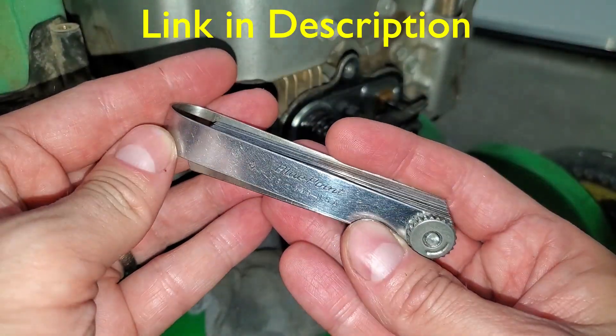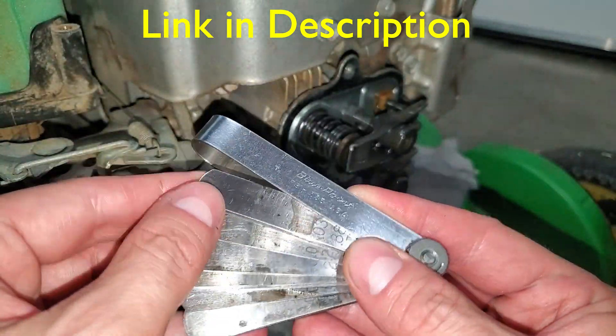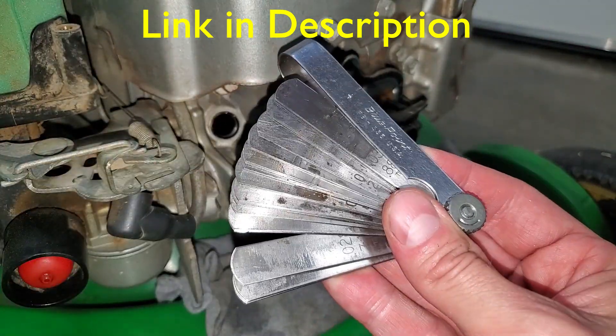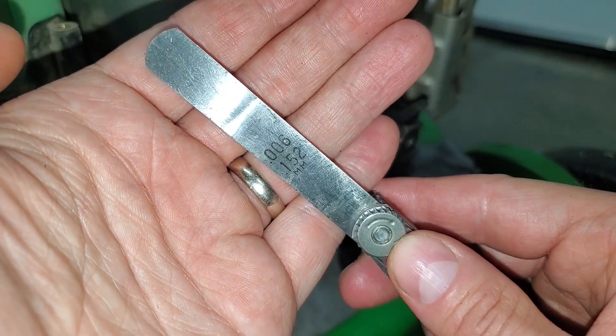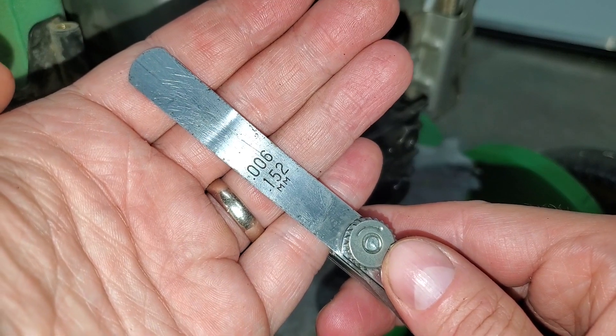You'll need a set of feeler gauges to set the proper clearance — they're just thin strips of metal with precise thicknesses. The manual states that the exhaust valve should be between four and eight thou, so I'm going to use the six thou feeler gauge.